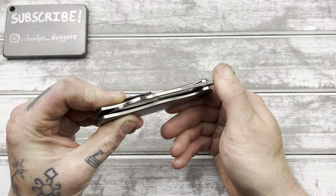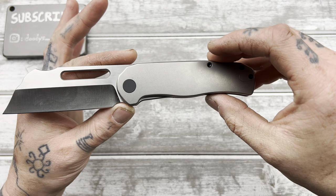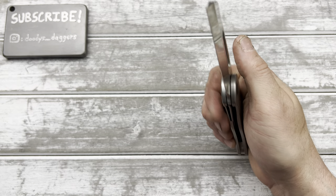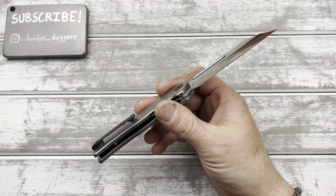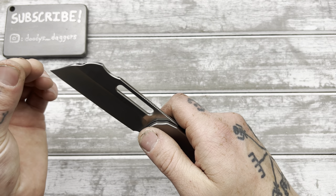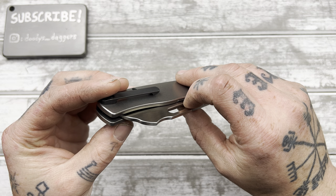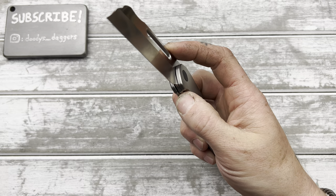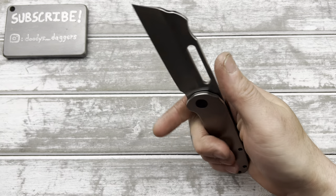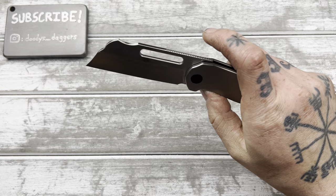I like that it's a liner lock, not a frame lock — just kind of nice for a change. Lock bar access is perfect. It being titanium and 14C28N blade steel, they can bring the price down to a very reasonable price. I can't remember exactly, but it's less than $150 — it's like $120, $130, somewhere around there. I'll link it down below. I'm not sure if he has extra to sell aside from just the pre-orders, but I think he does. So if you're seeing this right now and you didn't pre-order it, go to the link below and see if he has some.